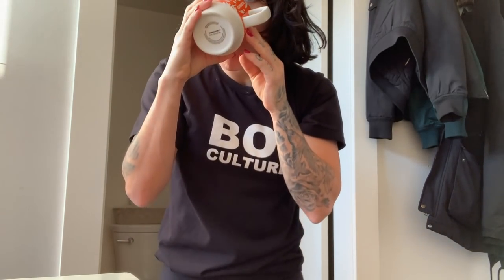Oh my gosh, the best thing of all time just happened. I was almost about to get in the shower and I found Skylar's cold coffee they made for themselves this morning. They always only drink half of their coffee. Thanks, babe.